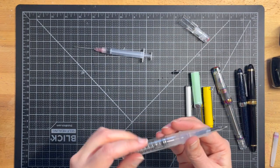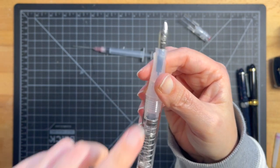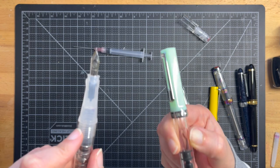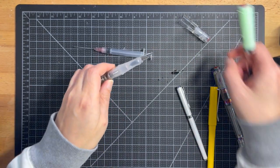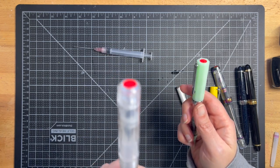That's the TWSBI Go. I like it as an entry-level TWSBI pen, but for the price difference — the Go is $20 and the TWSBI Eco is $30 — I would kind of just go for the Eco. But if you really don't want to spend the extra $10, go for the TWSBI Go.